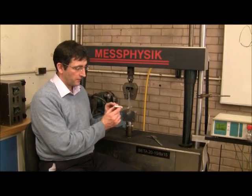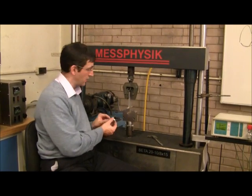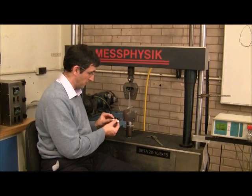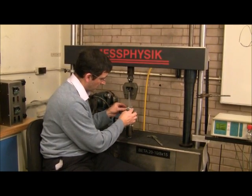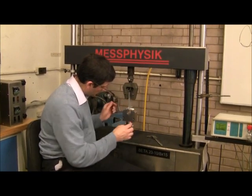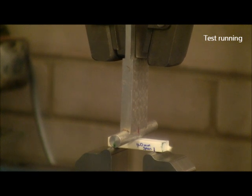This is the 40mm span length sample, which we are going to test in 3-point bend. You will see that the size of the jig has changed, and the 40mm is the span length between those two supports. The test is starting now.